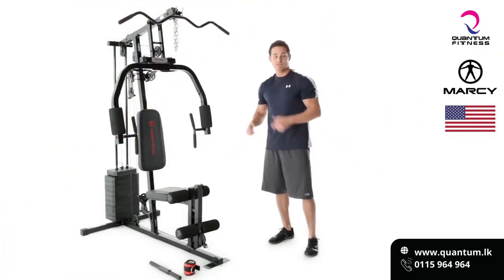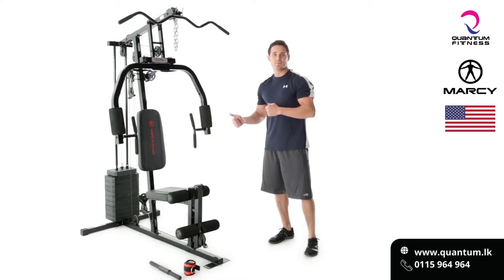Hey guys, welcome to Impacts. This is the Marcy Home Gym with a 100 pound stack. And I'll tell you what, there's a lot we can do with this. So let's jump right into it and see what we can create.